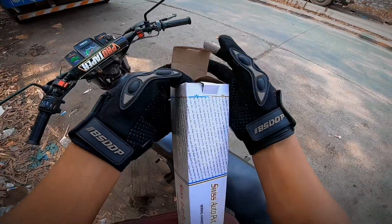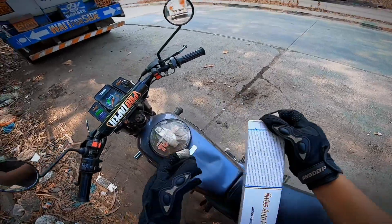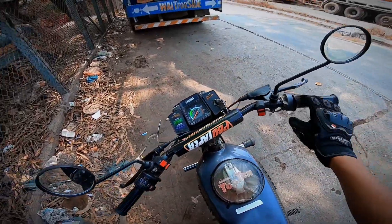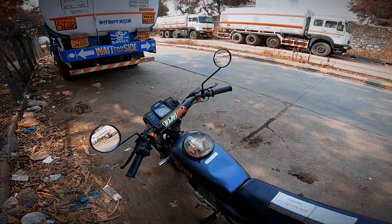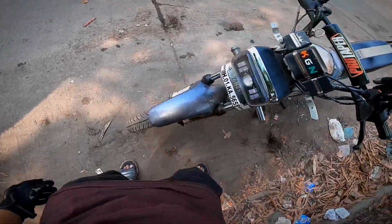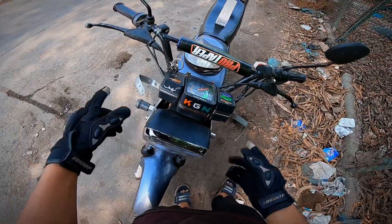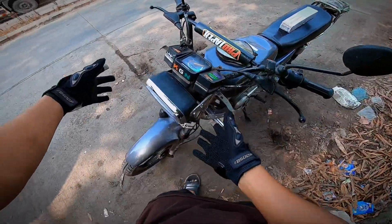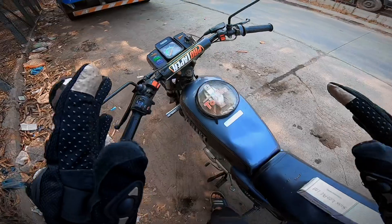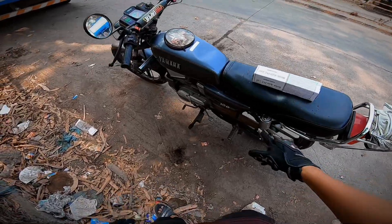Today we are going to install it. We will go to Zakir Bhai's shop and install it. Then we will come back and I will show you the full result — the headlight fully lit and everything set up and installed.